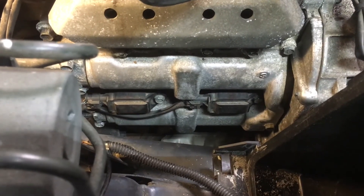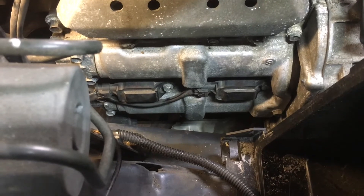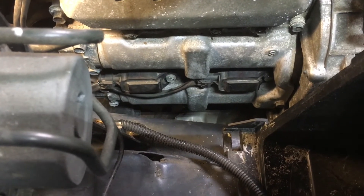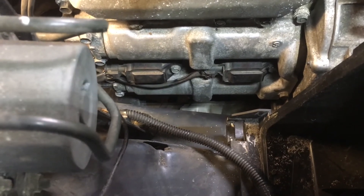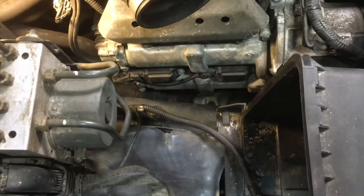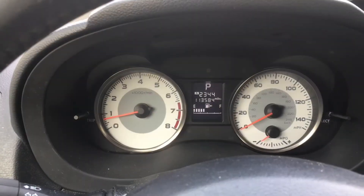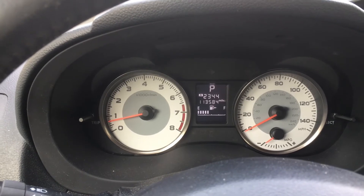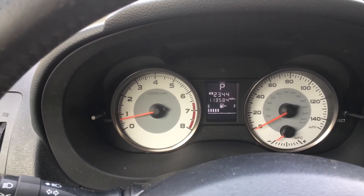Okay, everything's swapped. That doesn't take too long. Now I love helping people fix their own cars, and I'm going to ask for a like and a subscribe in return — that would help me out a lot. This way you can fix your own car and save some money. The car is idling smoothly, running nicely. We are going to wait to see if the light comes back on.